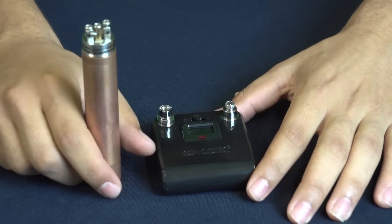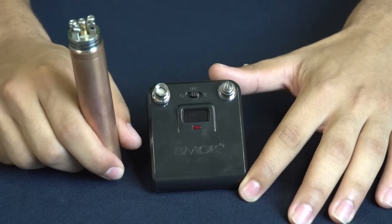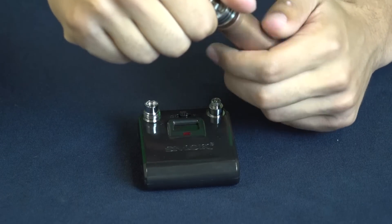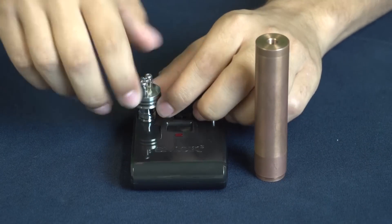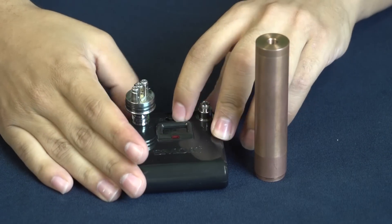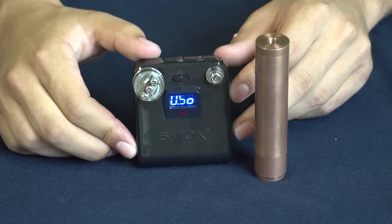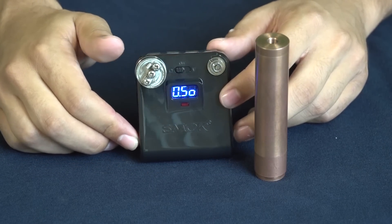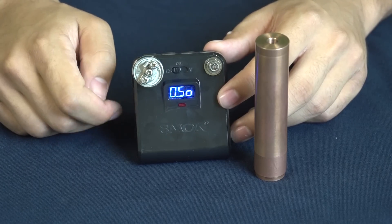Now that we have the coil installed, go ahead and put it on the ohm reader to make sure the resistance isn't too low and to test for any shorts. Put it on the side that has the resistance emblem, make sure it's down tight enough to make a connection, and turn it on. It will read 0.5 ohms. You should be fine right there — this is going to be a nice flavor build, delivering everything you need from your vape.